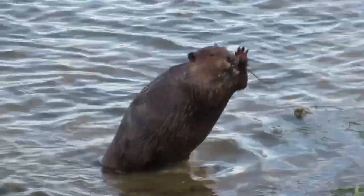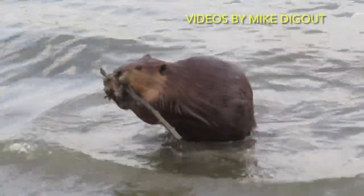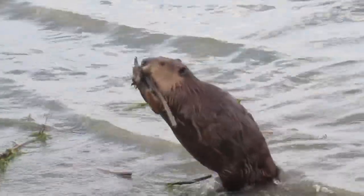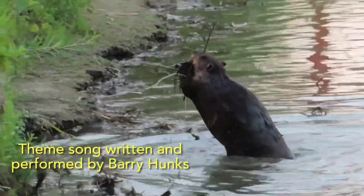Welcome to Mike's videos of beavers. They're just chipping, chipping away, all day every day their own way.